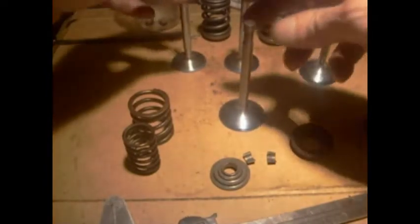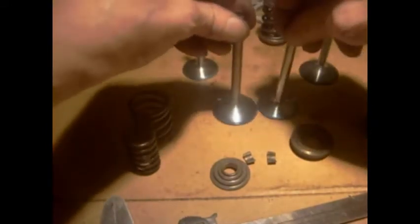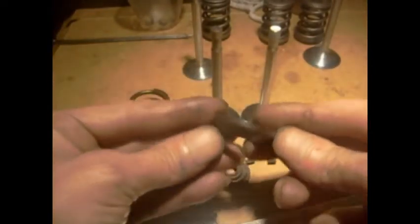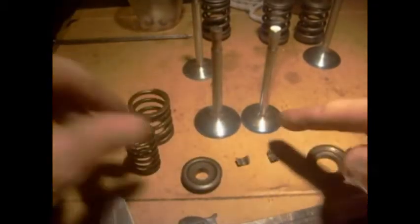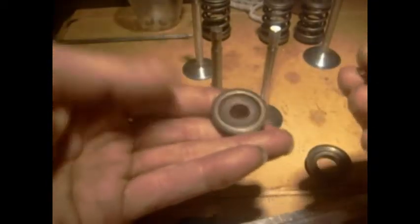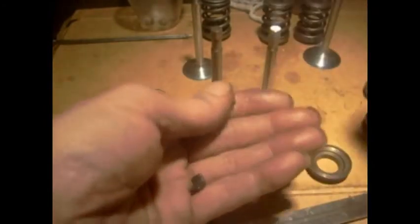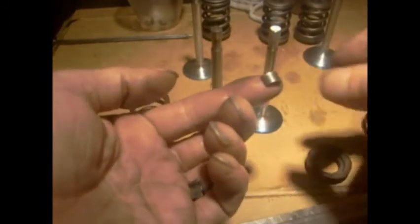Right, here's my valves. Inlets and exhausts — the exhausts are the smaller ones. We have a spring bottom, a spring top, and a pair of collets. Collets are tapered, and so is the hole in there, so they'll hold themselves in. I've had these called keepers or valve retainers, but I've always called them collets.